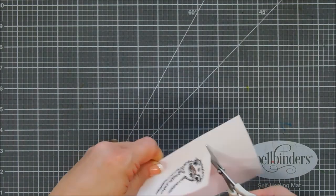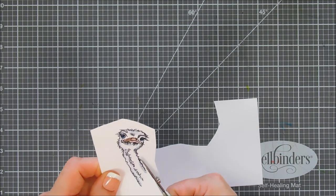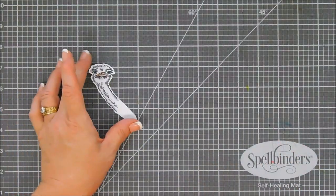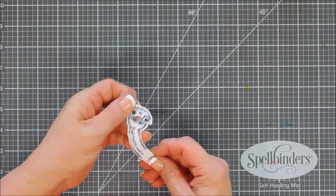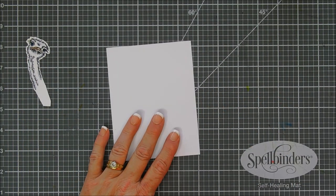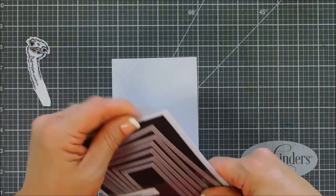I'm going to use my scissors and fussy cut him out. Very easy to do. I'm not worried about completely trimming the bottom because we're going to be doing some tucking with him. We're going to set him aside and work on our background. I'm going to use one of my double stitched rectangle dies and create a panel that measures four inches by five and a quarter.